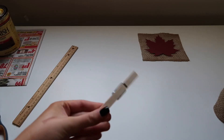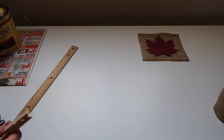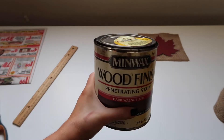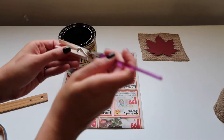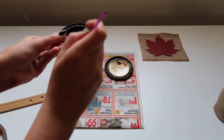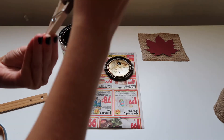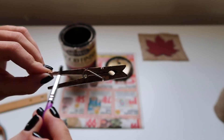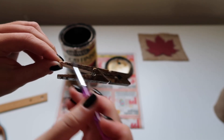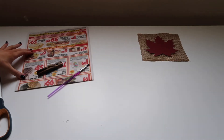Now we get our clothespins — I got a 50-pack from Target for about $1.79, which I'll link below. I wanted to stain them, so I used a tiny paintbrush and my favorite Minwax dark walnut stain and lightly brushed it along the clothespin. This is personal preference, but I really wanted it to look a little more rustic.